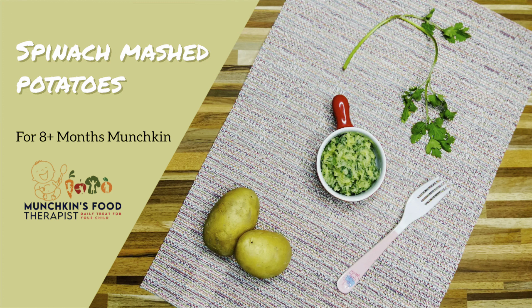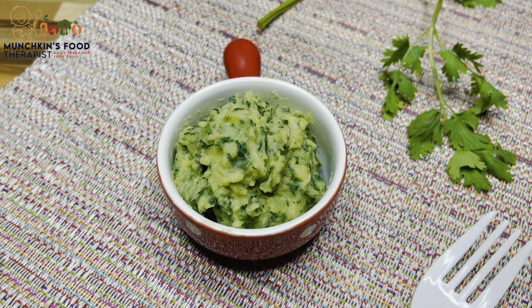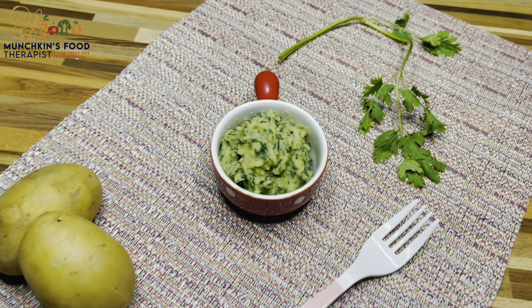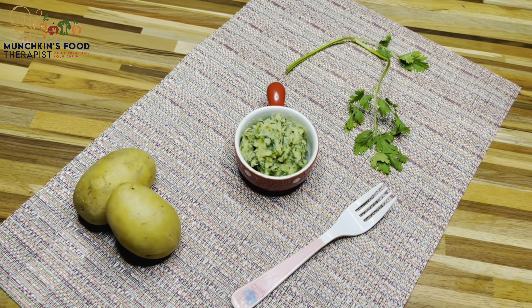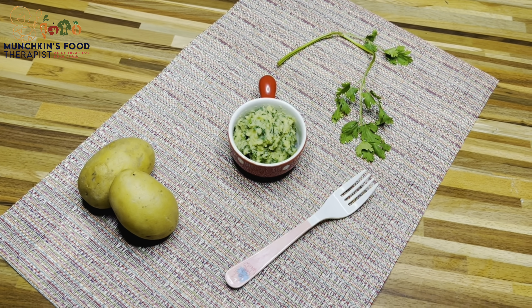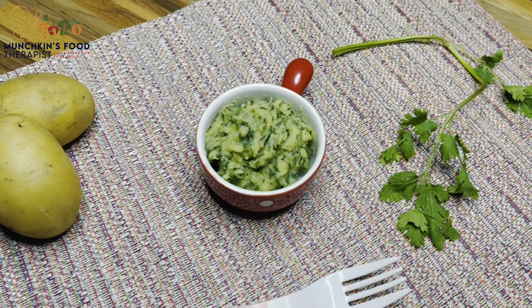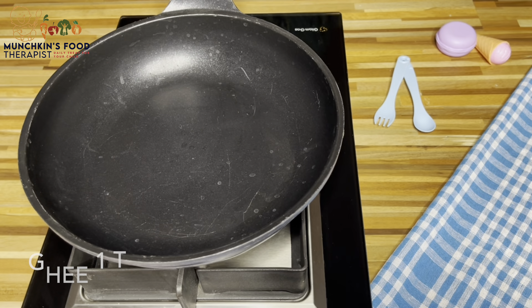Hey mummies, today I'm making spinach mashed potatoes for my munchkin. Spinach is rich in vitamin C and packed with numerous antioxidants and beta carotene, which may both increase the infection-fighting ability of our immune systems. Potatoes are an energy powerhouse for growing babies, with essential nutrients.